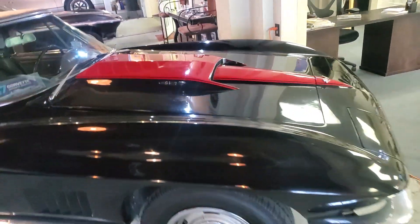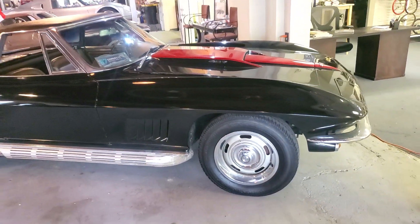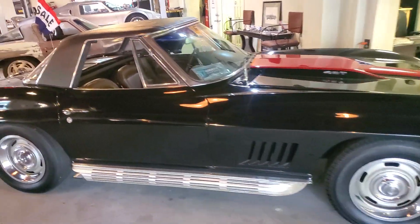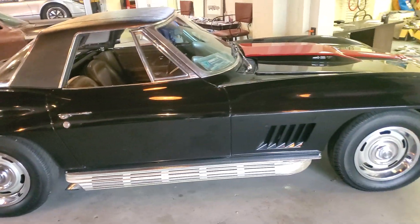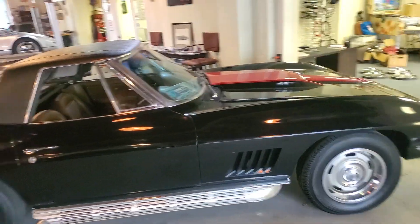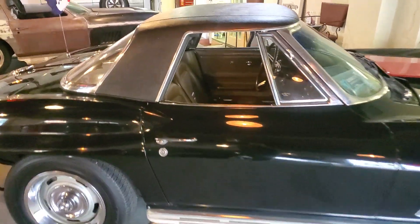Hey guys, I'm going to do a video for a couple guys that are asking. So 67, 427, 390, all matching numbers. Transmission, motor, rear — all correct for the car.